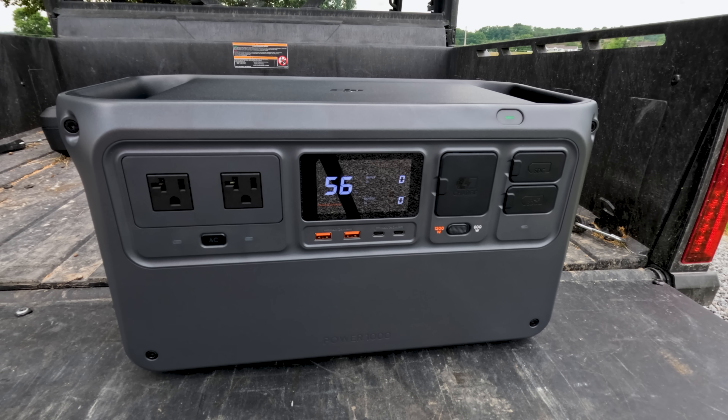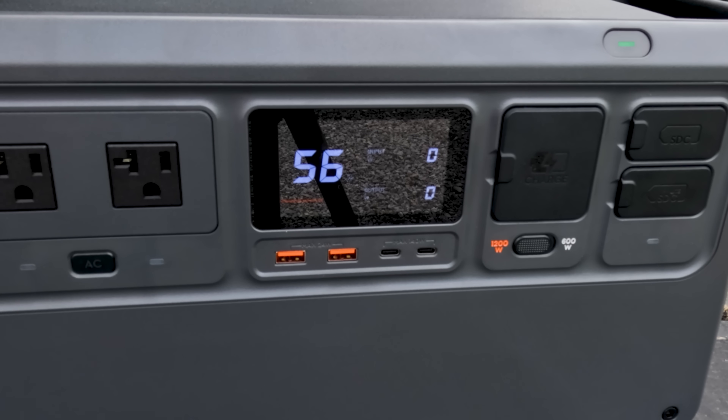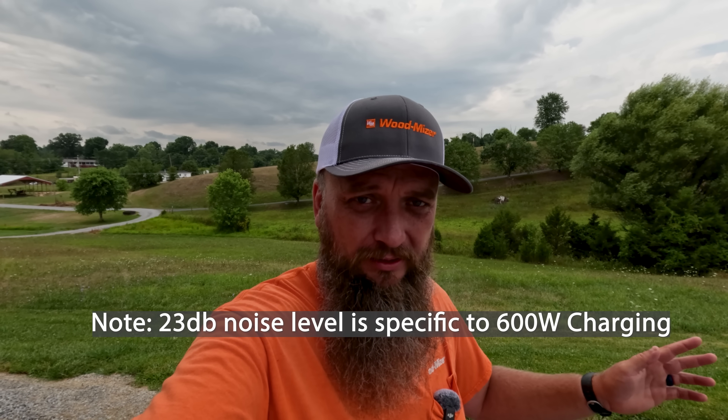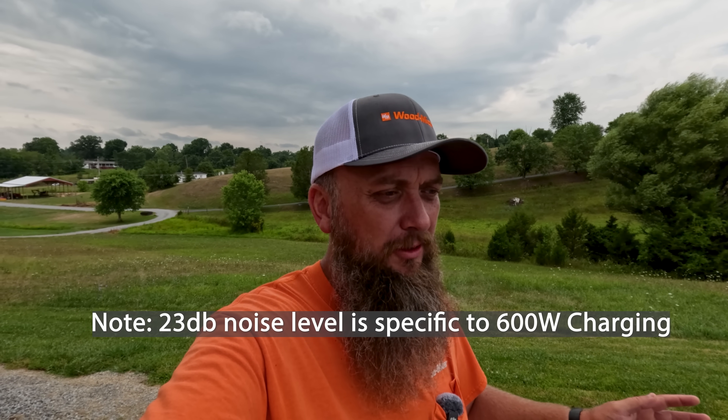Here are some more key features. It has ultra high capacity power output: 2200 watts stable output until the battery runs out, 2600 watts sustained for 30 seconds, and 4400 watts at peak output. The noise output is just 23 decibels — so if you're camping and want to keep devices charged overnight without background noise, that's a great feature. And for me, recording video almost every day, I do not want background noise while I'm talking, so 23 decibels is really good.